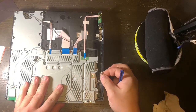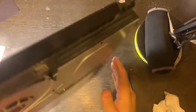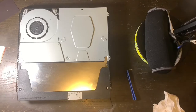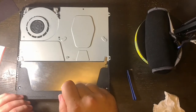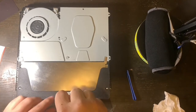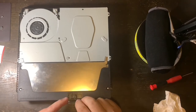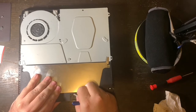Turn the PlayStation over and you are ready to start taking out the power supply. First there is a Phillips screw to the Wi-Fi metal connector — take that out and gently pry back the metal Wi-Fi connector. As always, be gentle and don't break it.